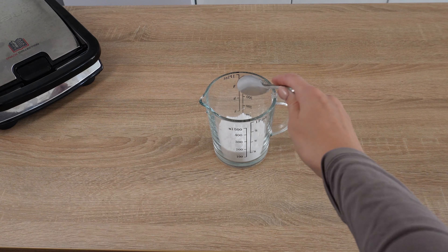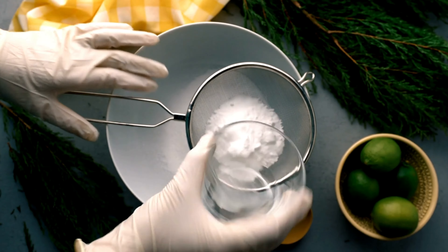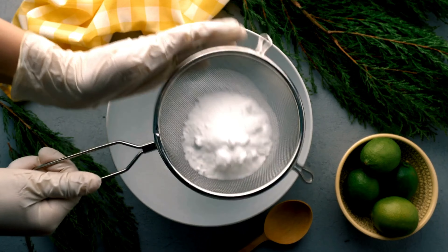Iron the mattress with the towel-covered iron. There's no need to dry the mattress in the sun — ironing the mixture will dry it instantly. Now your mattress is clean, dry, fresh, and free from bacteria.